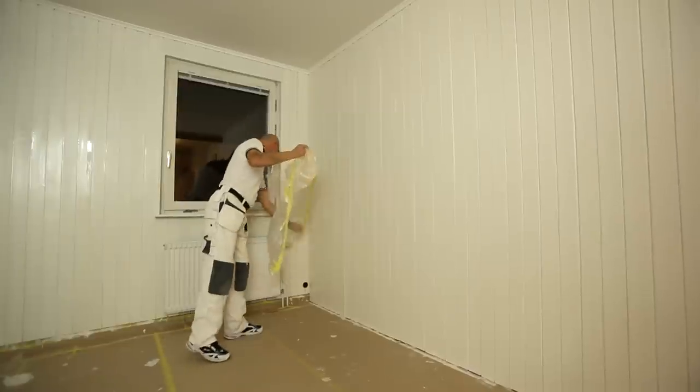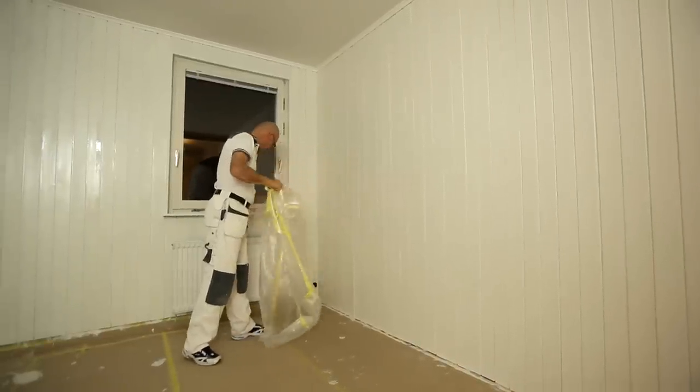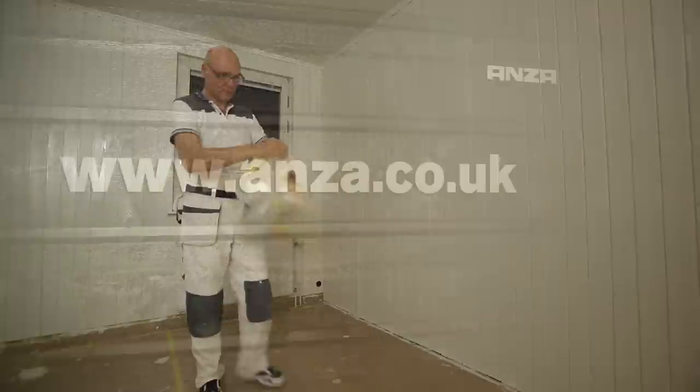The room is starting to take shape. Now there's only the floor left, but that's another story.